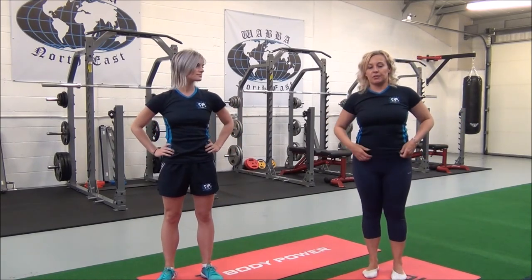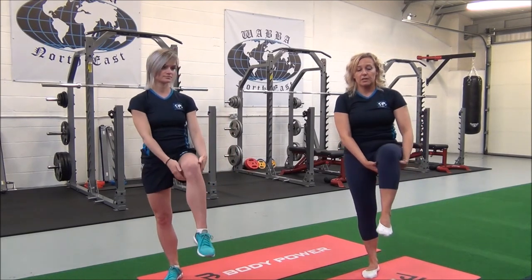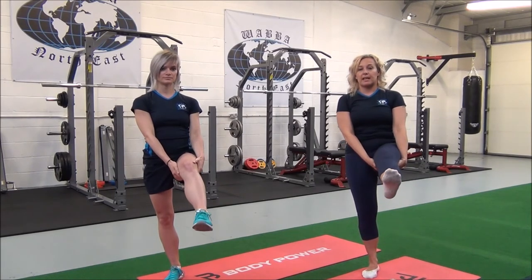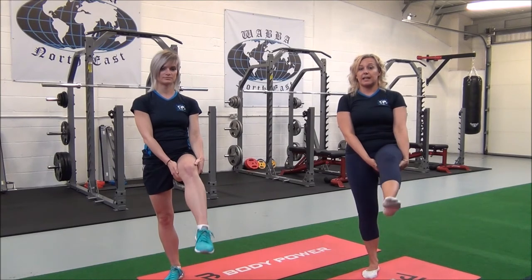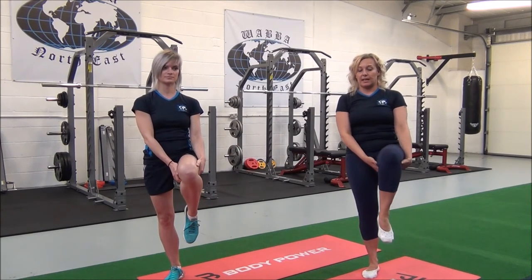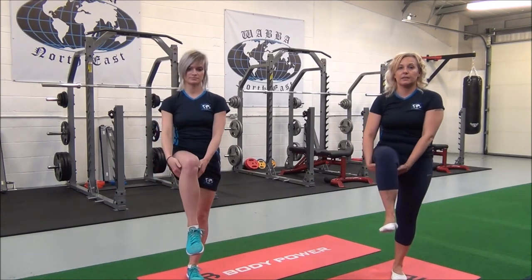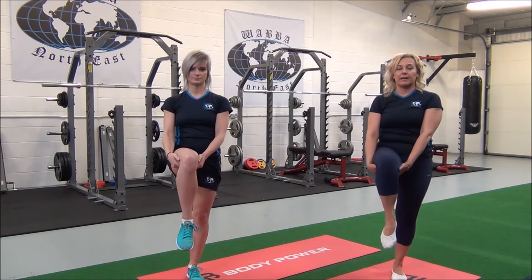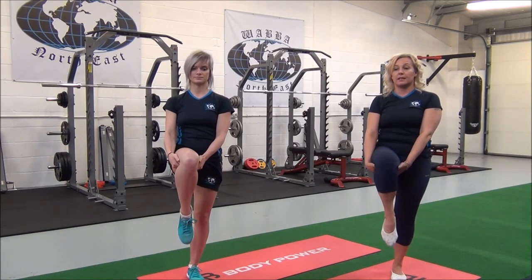And now we'll work with the knee joint. Lift your right leg and just hold underneath the thigh. Breathe in to extend, breathe out to relax. We'll do that ten times, and then go on to the other leg. So left leg — breathe in and breathe out. Again, we'll do this ten times, and relax.